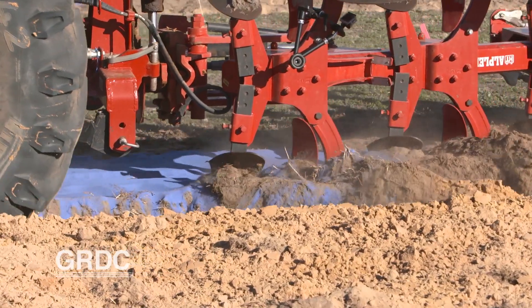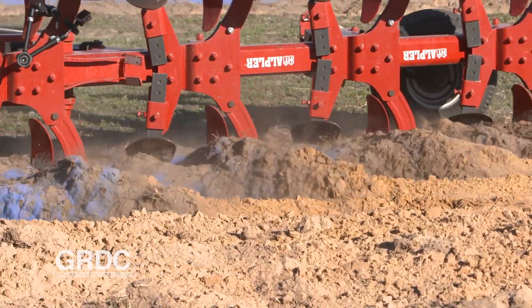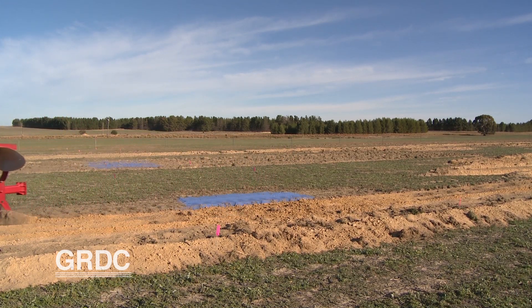Other work has shown that the way a mouldboard plough redistributes soil depends heavily on its water content, whether it's wet or dry. Soil management after inversion is very important and differs depending on the implement. For rotary spaders that have press wheels behind them, no further management is needed, but you may need additional management for mouldboard ploughing.